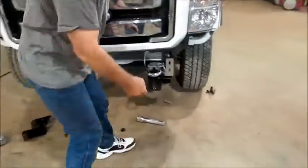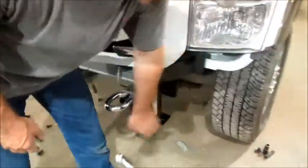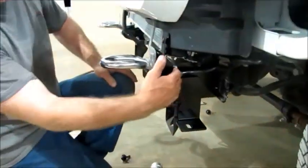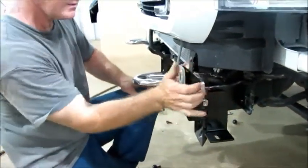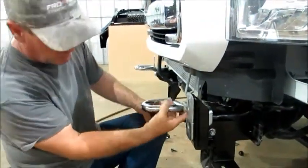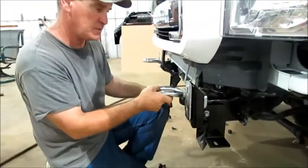We put one side on already just to refresh our memory. This is where that strap is — it's going to bolt to the bottom. This is going to go on the back side as a reinforcement plate for the frame. This bracket is actually welded to your tow hook — if you take this bracket off, your tow hook comes off too.